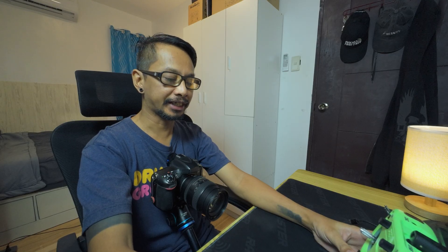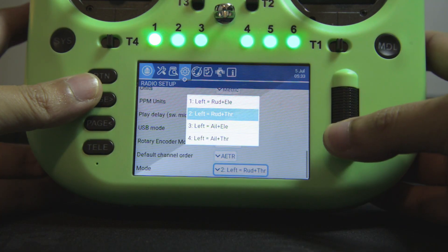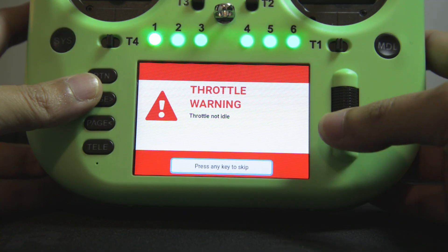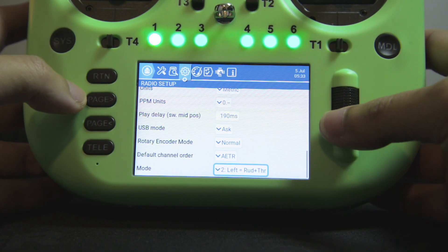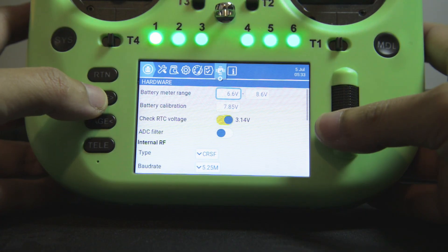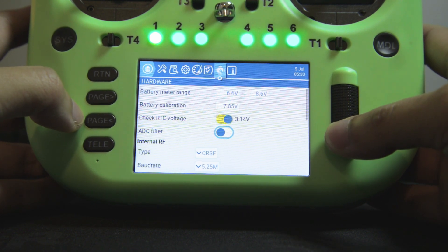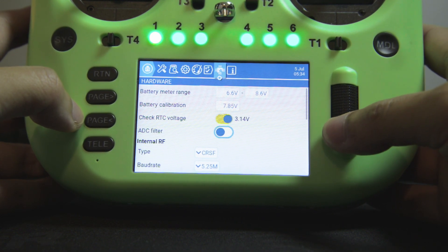Then I'll check whether the stick mode is correct. From there, I'm going to check the settings within the hardware page, starting with AVC filter — I set this to disabled.